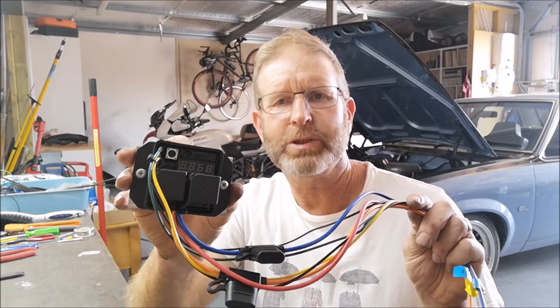Welcome to another Kemikazes creation video. This arrived today — a thermatic switch.